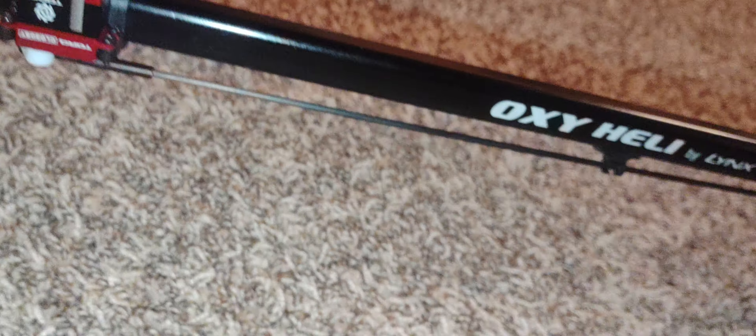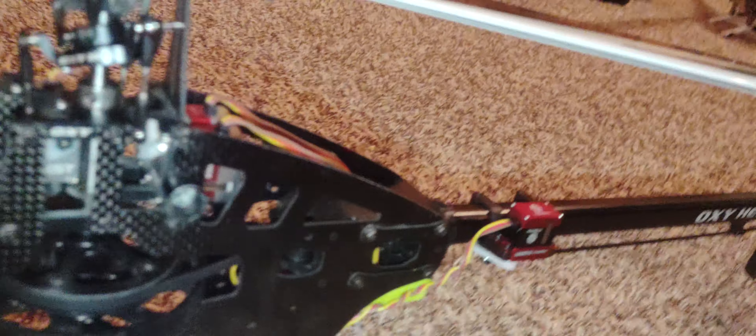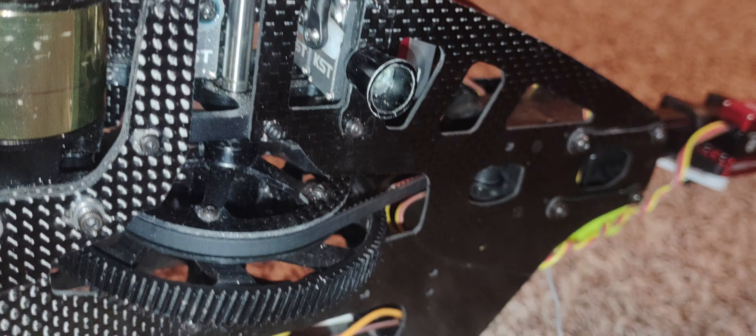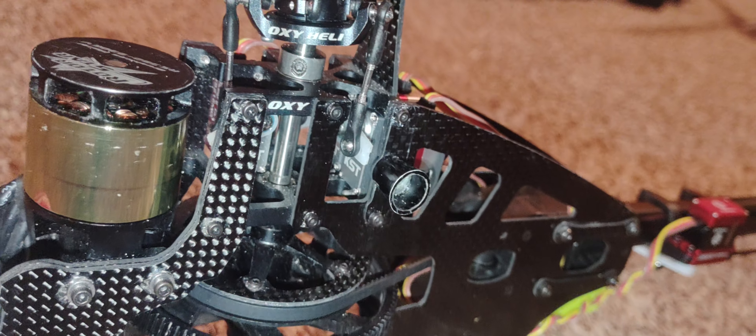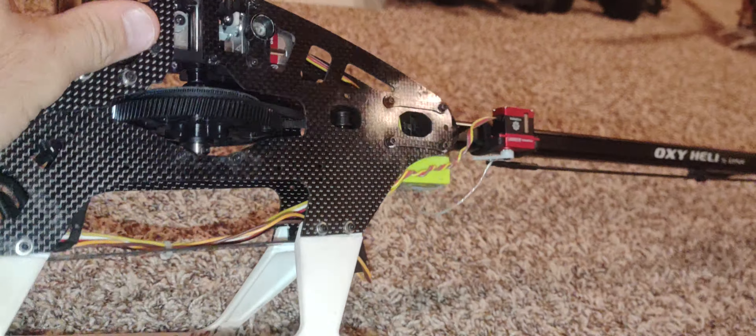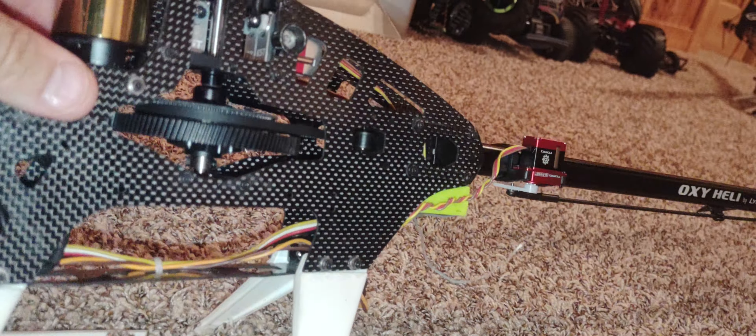So what does break on this heli? Here's what breaks: servo arms, and you will bend swash links and pitch links. That's it. If you're breaking more than that, I don't know what you're doing - you're an animal.